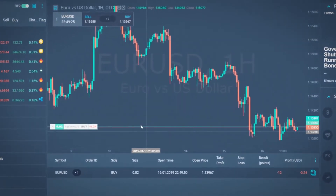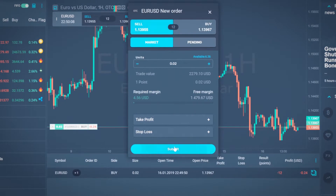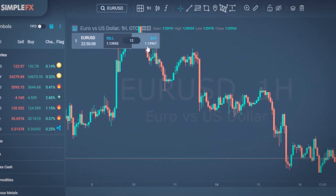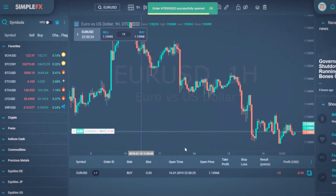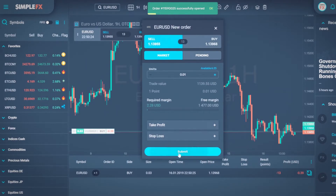Opening another sell order for two micro lots of euro dollar will automatically close the buy position, leaving me with no open positions. Now let's do the same with the FIFO option off. I open a buy order for three micro lots of euro dollar. Now I open a sell order for one micro lot of euro dollar.